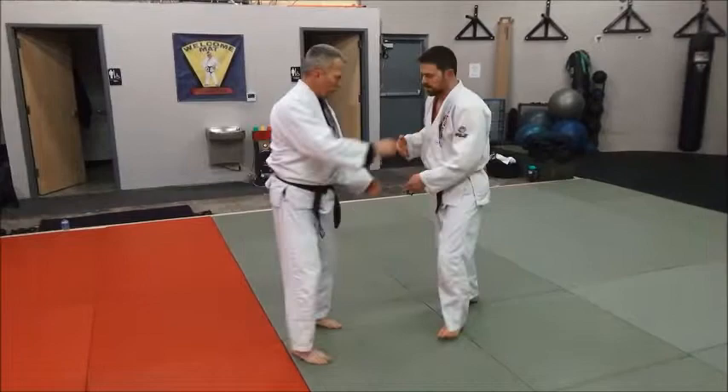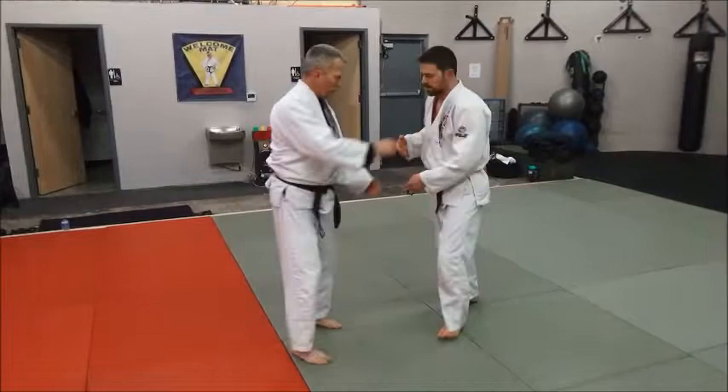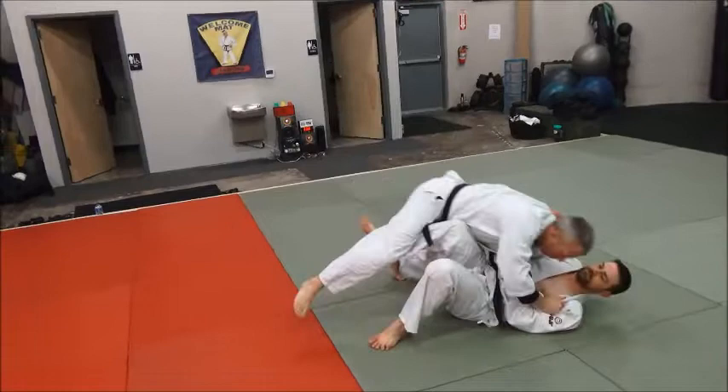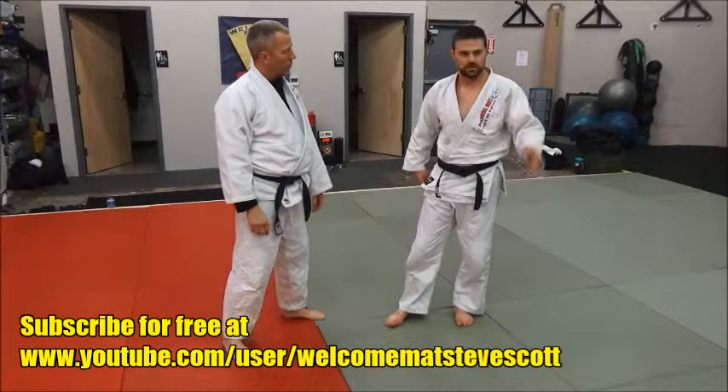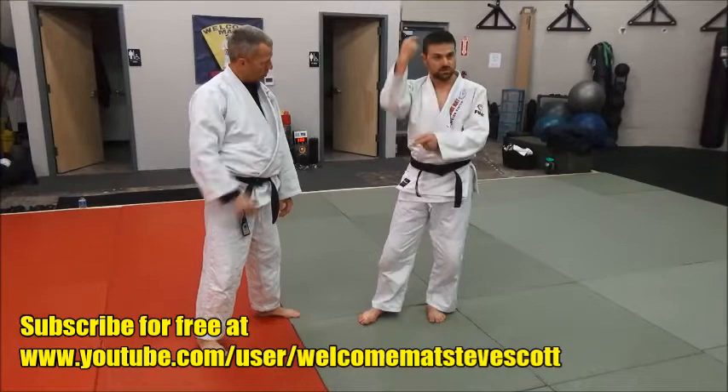I'll show you what happens when you sit backwards. I catch through here like this, everything else is good, and right about there, that's all the kick I get. Now I'm squished and he's past my guard. So don't sit back — very similar to the rules of ikomi gaishi, tomo, and abi. Sit straight down so you're in a nice little ball, which gives you a lot of spring and a lot of drive off your base leg.